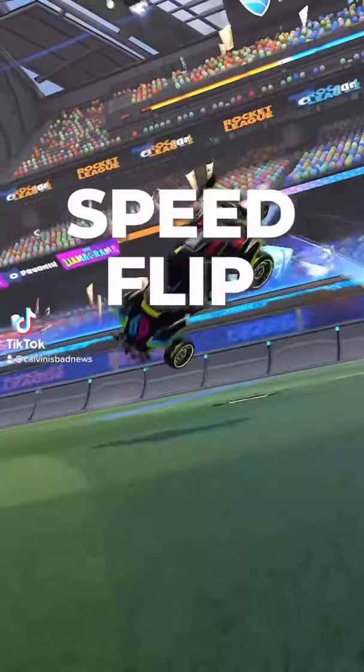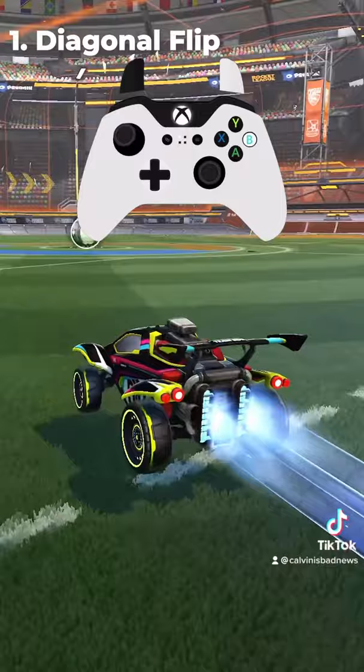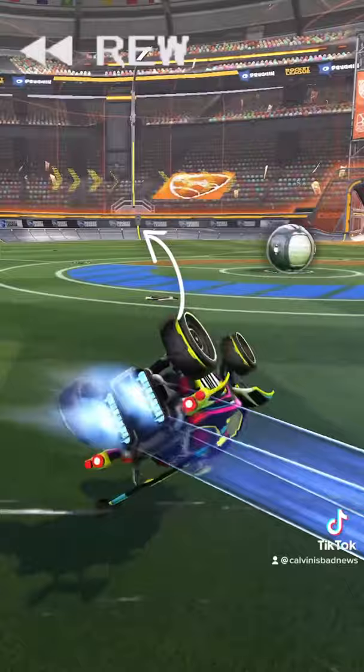Here's how to speed flip in 30 seconds. First, you're gonna want to start out with the diagonal flip. After you use your second jump, you want to immediately pull back on your joystick and drag the opposite direction to flip cancel. This will cause the nose of your car to face forward the whole time.